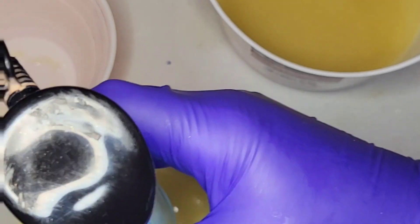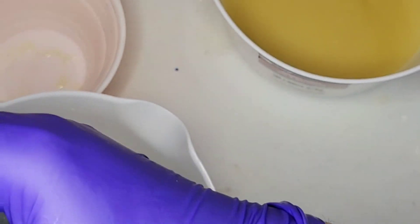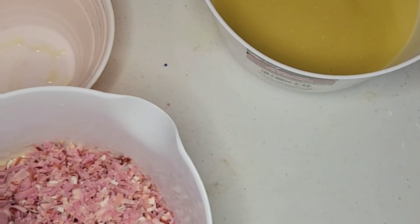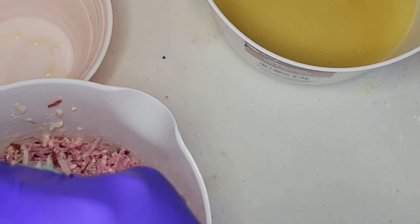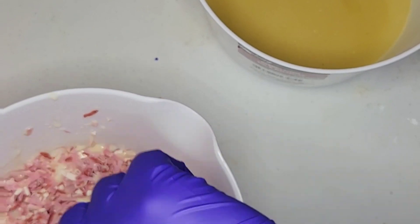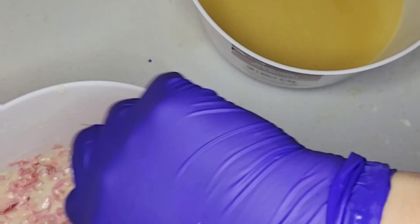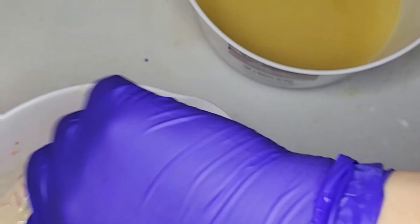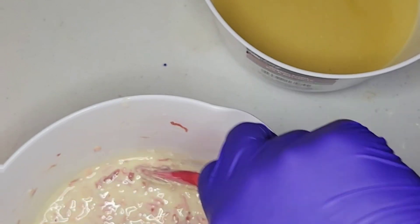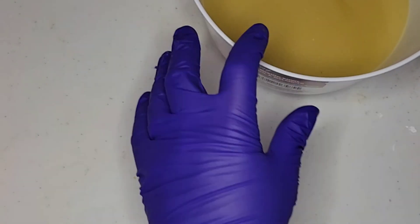I'd rather not use the stick blender now that it's got the confetti in there, so we are going to use a spatula to mix this up — I said spoon but it's a spatula. Words are hard for me sometimes. I find that I trip over words a lot — I'll know the right word in my head but when I open my mouth a different one comes out, which is very frustrating.